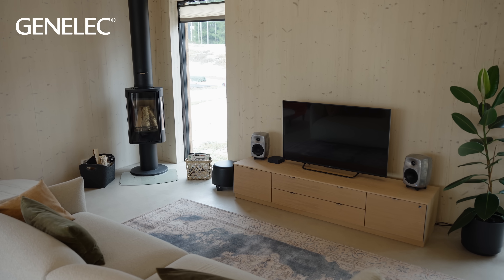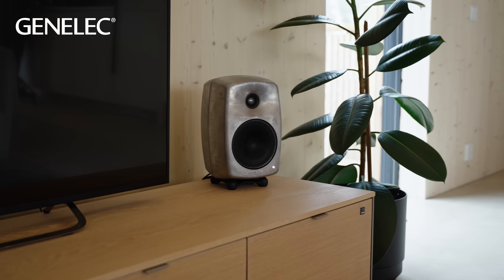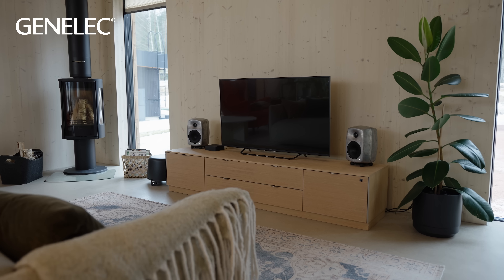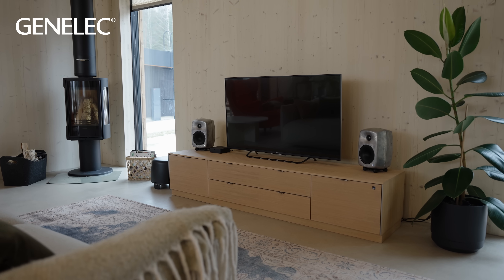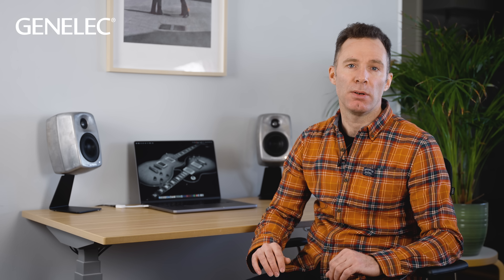Perhaps you've heard of active loudspeakers, yet you're not entirely sure what they are and what they offer. Did you know that all Genelec loudspeakers are active? If you're thinking of getting Genelec loudspeakers for listening to music, movies or video games, I'm sure you'd love to know more about why their active design makes them ideal for home listening. So stick around for this short video and allow me to help you understand what active loudspeakers can do for you.